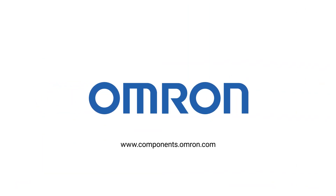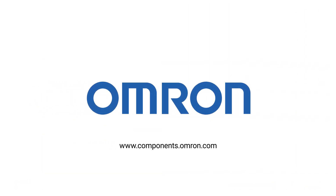To learn more, visit www.components.omron.com.